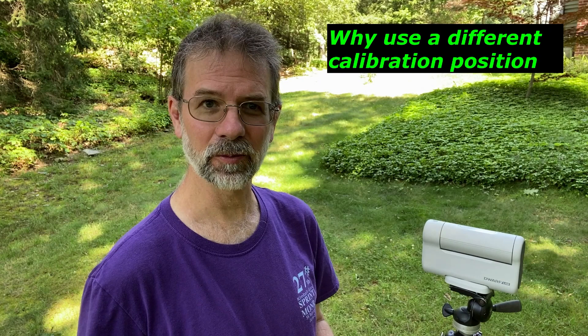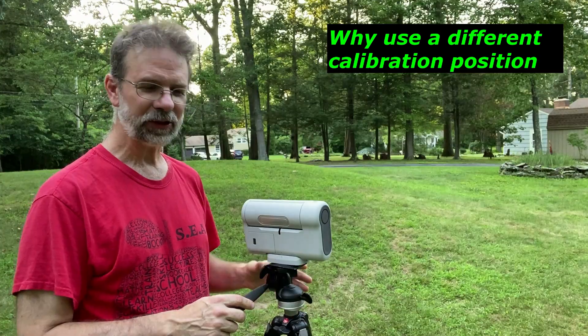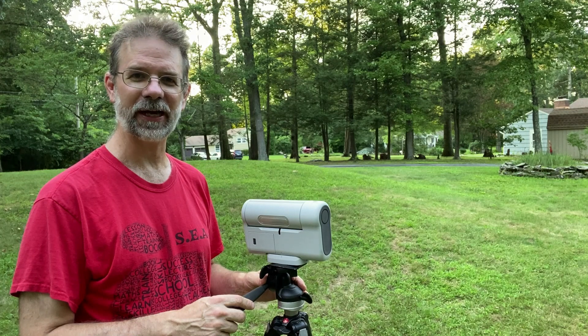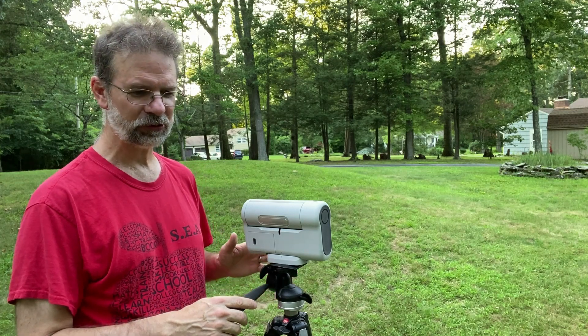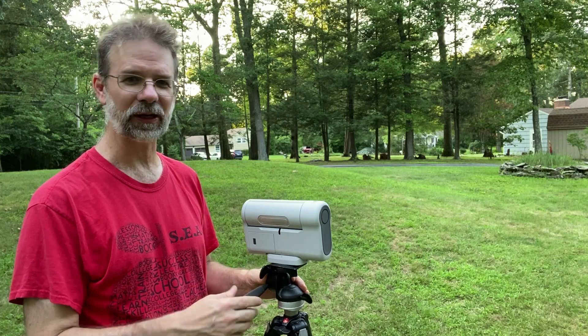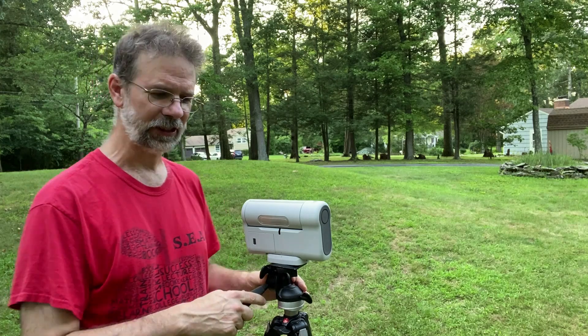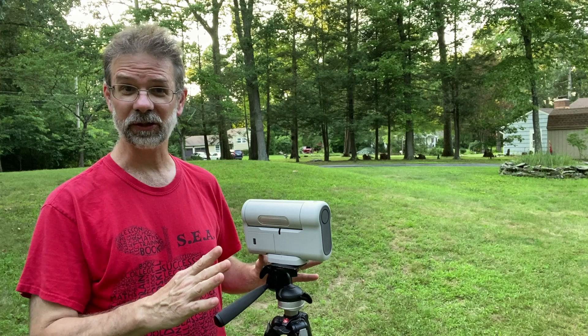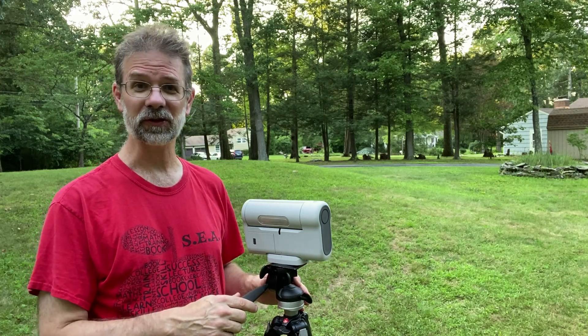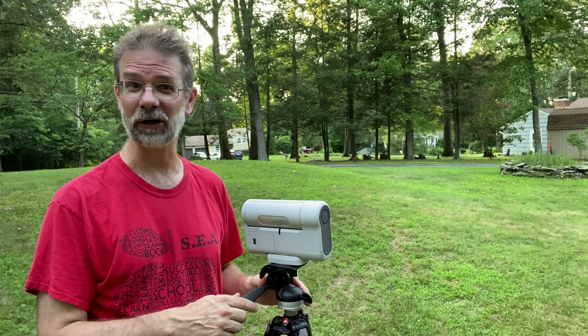When it is all calibrated, you'll be able to get about 10 to 15 minutes worth of data. Then you will have what's known as field rotation. I went into this in a previous video, and the Lazy Geek also did a big video on this, so I'm not going to go through everything he went through. I'm just going to set it up so it can take care of the field rotation.